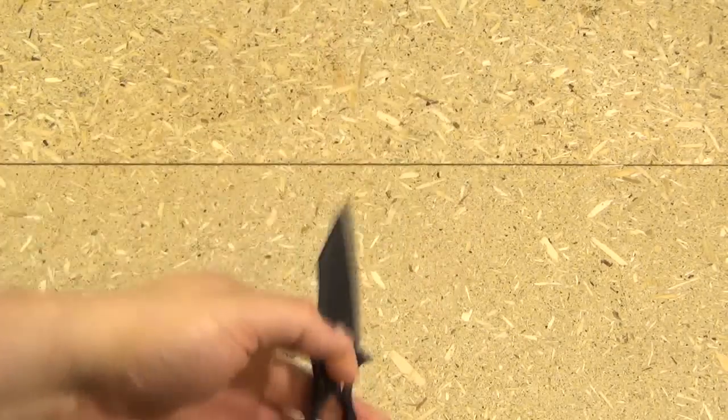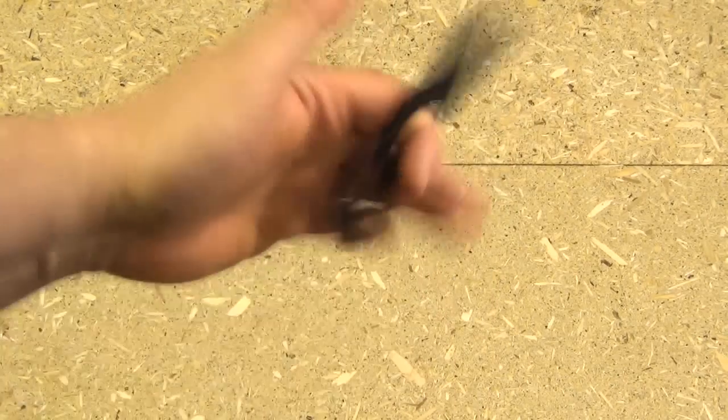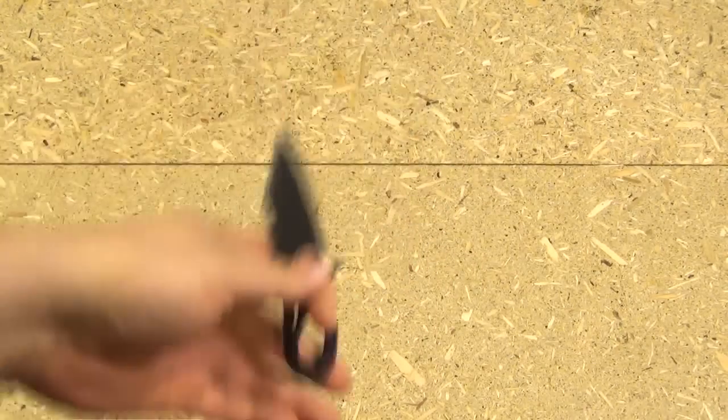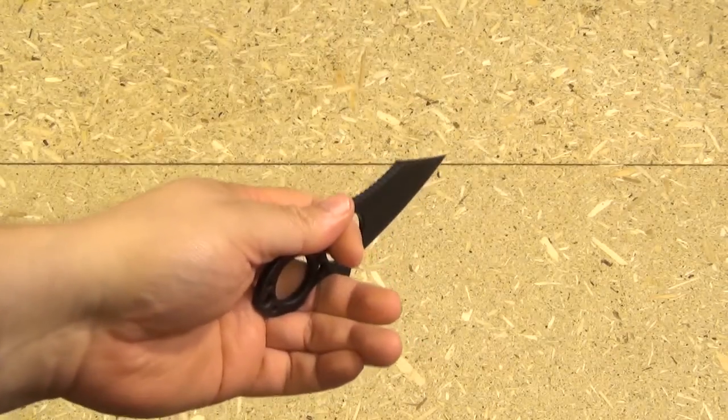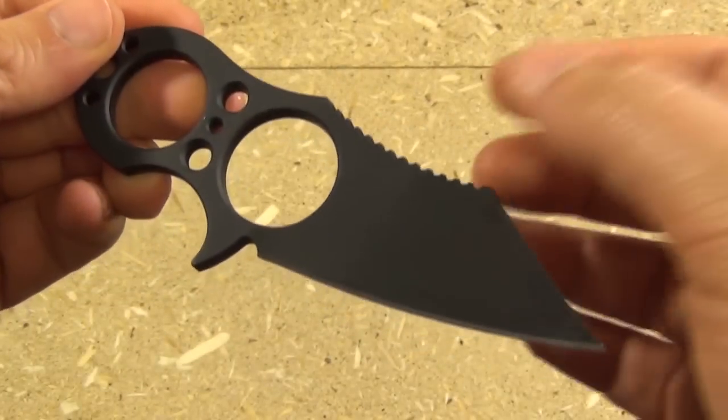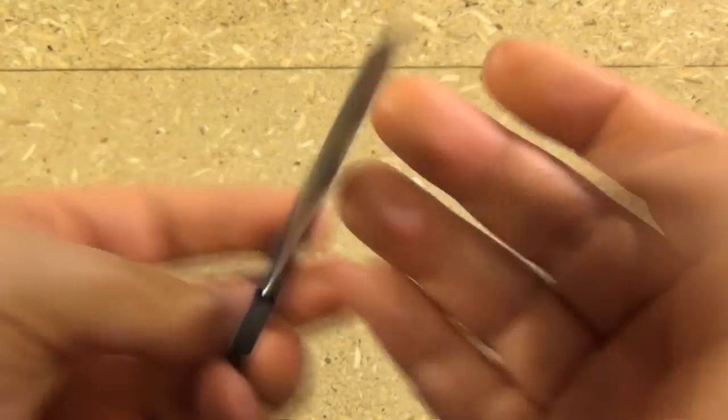Hey YouTube, this is my Browse Blades Silent Soldier Version 2 Ranger model neck knife. I've been practicing this spin — do not try this at home — the ultimate ninja move. Let's try five: one, two, three, four, five. I think you'll like this knife, guys. It's a great knife. But enough of that tomfoolery.